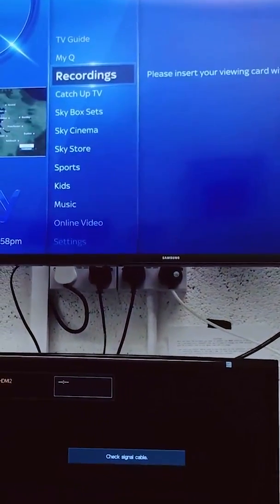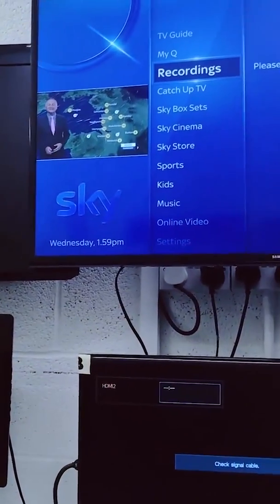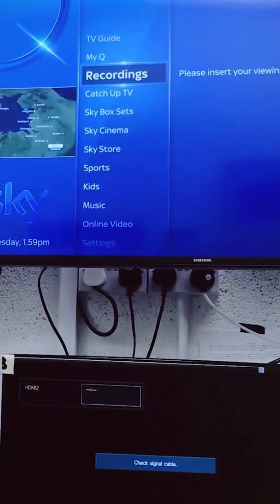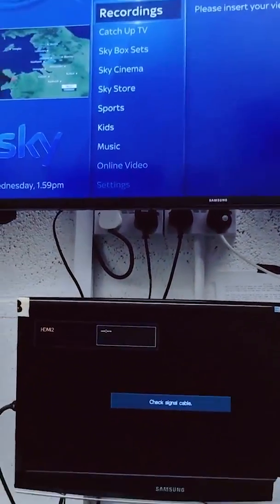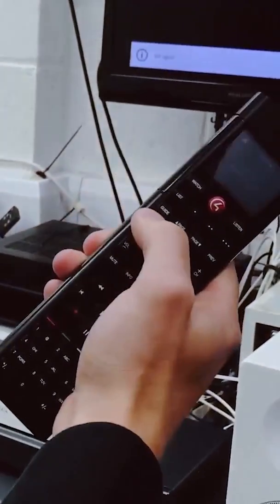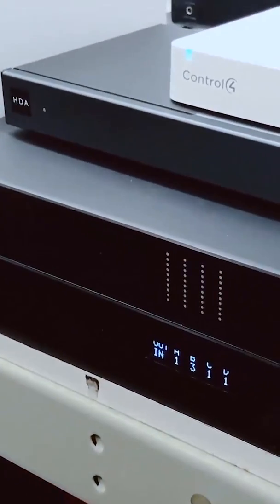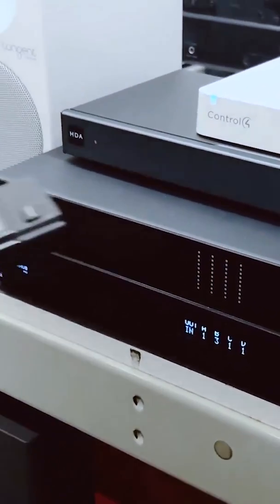Here we are. Go to my recordings — I've not got any recordings. Or I might just want to listen to some music, so I'll go to listen, go to media player, and there we have some music. I'll turn it up using the volume. There you go, you can just about hear that.